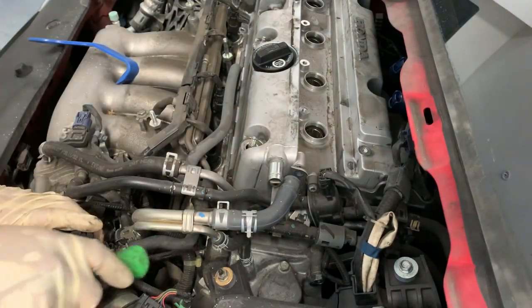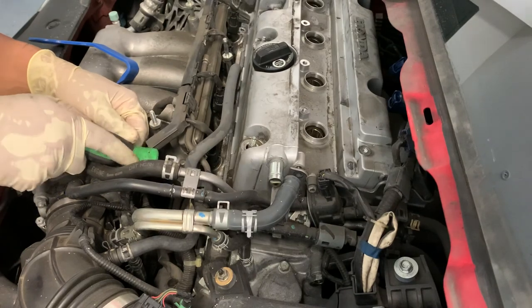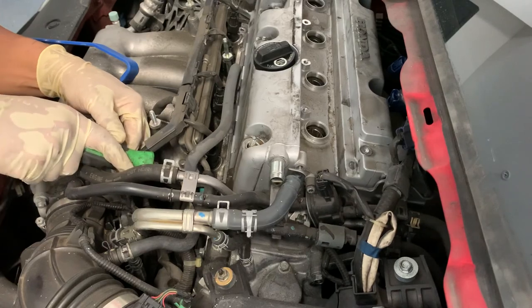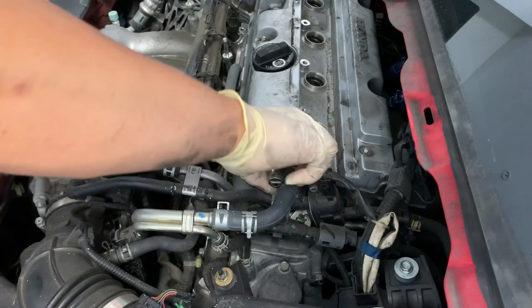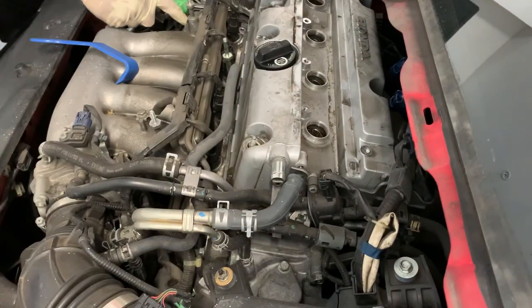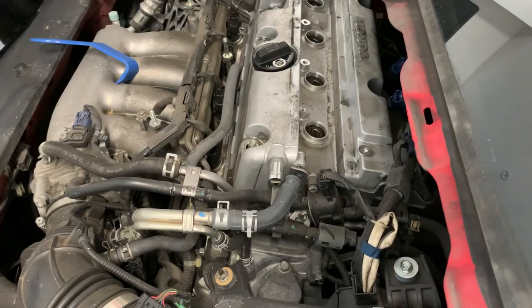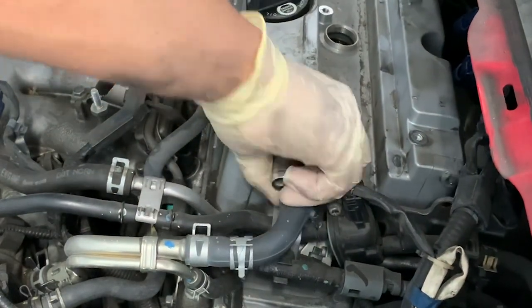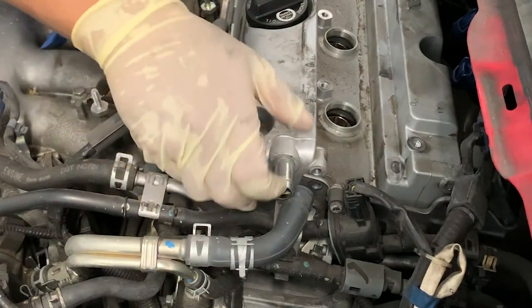We're gonna pry it on there. Power gun. This valve cover has probably never been off.